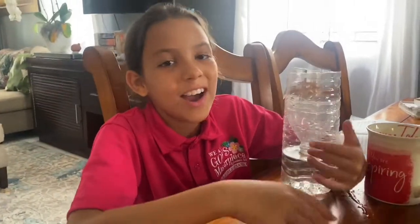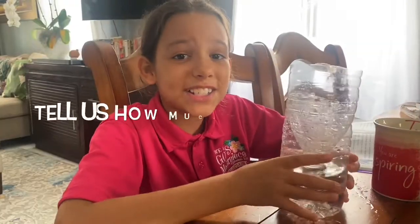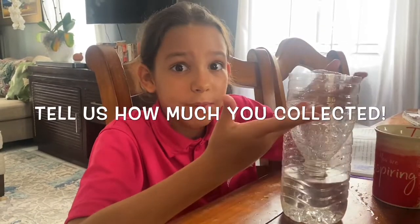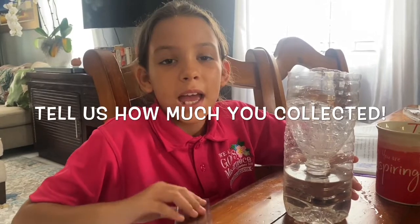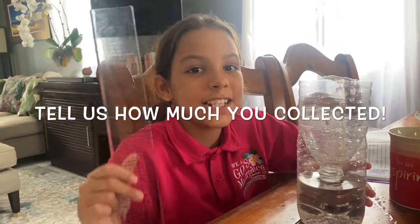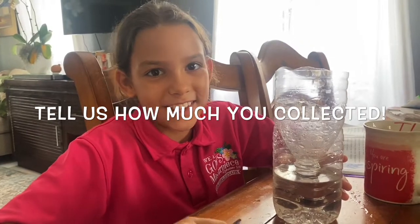Okay guys, it's the end of the video. Hope you enjoyed the video. Like and subscribe, and tell all your friends about this channel because it's really awesome. I think you guys should try this out — all you need is a big bottle. It's rainy season, so it should be raining. Tell us how many centimeters you collected if you did this little fun thing.